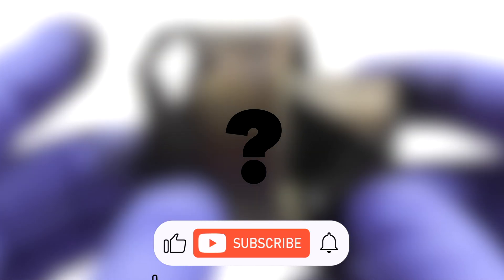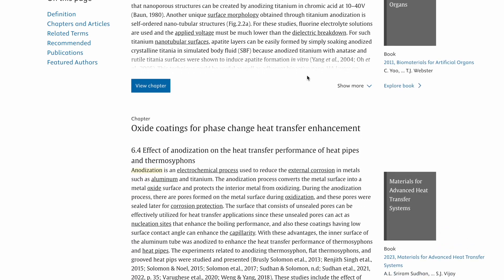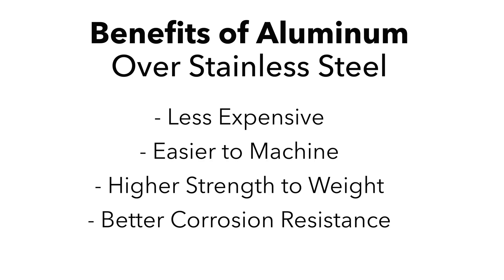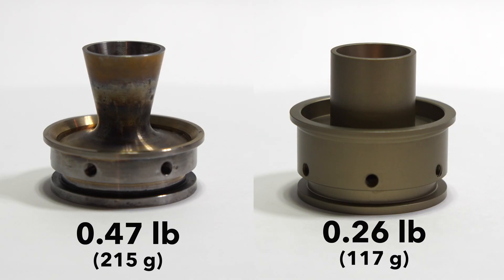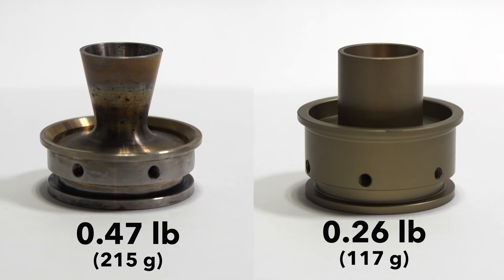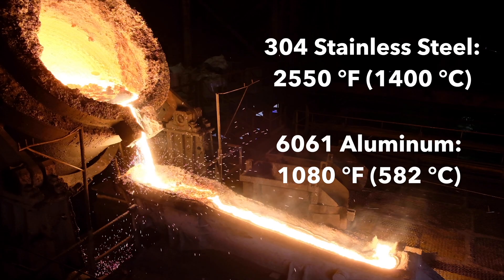As of now, I have no clue how this nozzle will hold up. After doing some research and talking to some people, it seems plausible. But without knowing the exact temperature and environment within the combustion chamber, it's best to test it out and see what happens. There are several benefits to using aluminum over stainless steel, but one of the most important is that aluminum is much less dense. But it does come with one drawback — it has a significantly lower melting point.